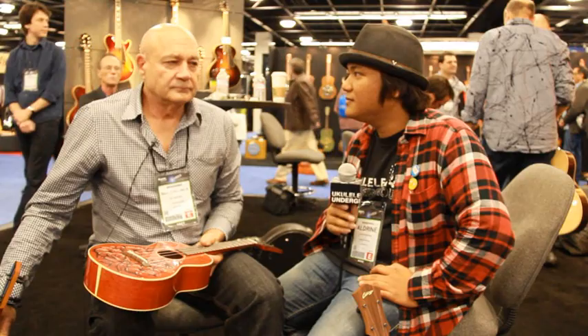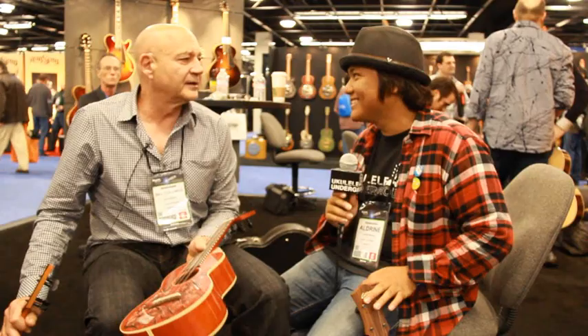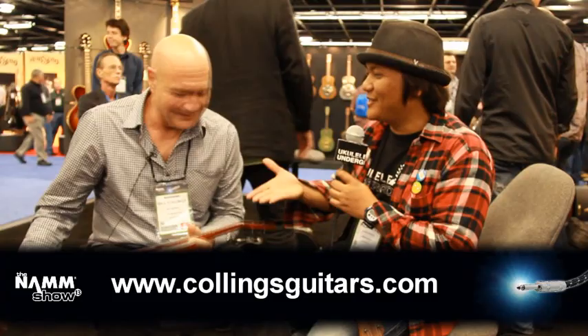Where can we find Collings Ukuleles? Actually, we have a list of dealers — maybe a hundred dealers throughout the world. You guys have a website? Yes, we do — CollingsGuitars.com. And that website will give you our dealer list. Thank you so much, Bill. Have a great one. You too. Check them out, guys. Aloha.